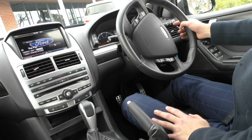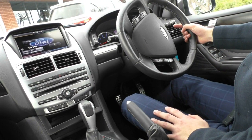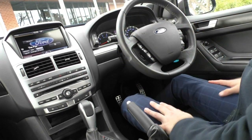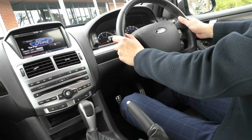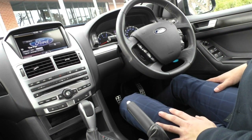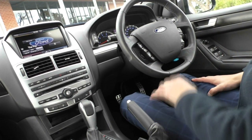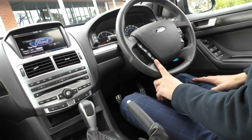Behind the steering wheel, on your right-hand stalk you do have your indicators and also auto headlights. On the left-hand stalk, your windscreen wipers. On the steering wheel itself, a really nice leather-wrapped steering wheel with a nice feel to it. On the right-hand side you have all your cruise control settings and voice control settings. On the left-hand side, all your media controls and the pick-up button for the Bluetooth phone as well.